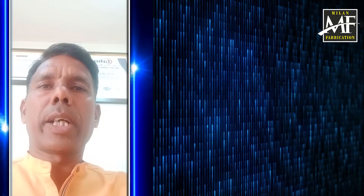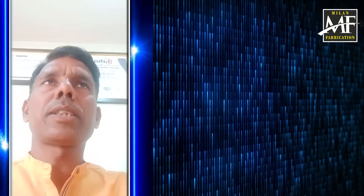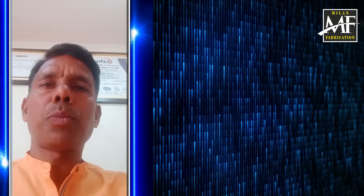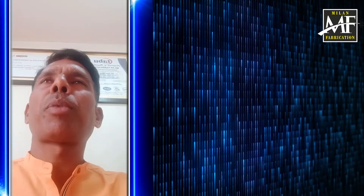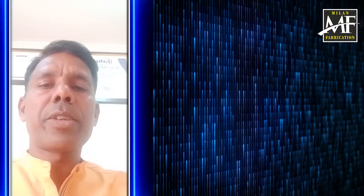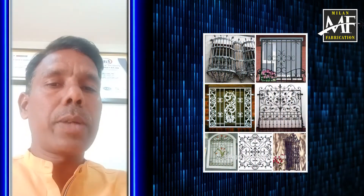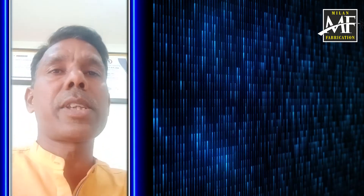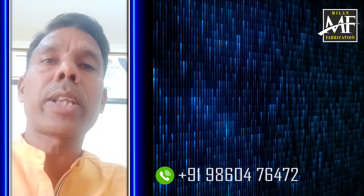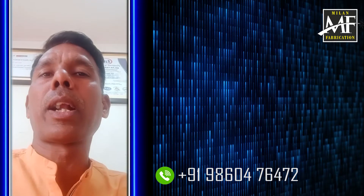I was able to do the design and we were able to do the same thing. You can cut the design. It could be a safety. Even if we have to make the grill, we have to do the same thing. We cannot have to take the grill, then we have to do the same thing.